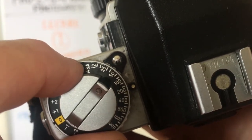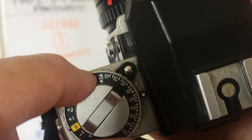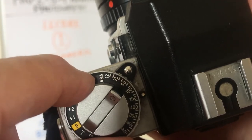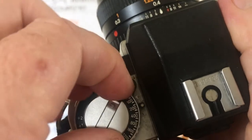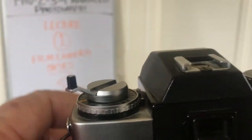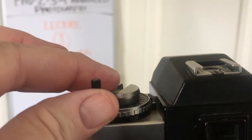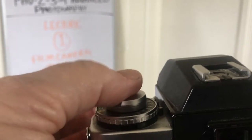ASA or DIN, which is the German version. So that's there. And here I have the film rewinder — I would pop this up when I want to take the film out, and I'll show you how to do that as well.